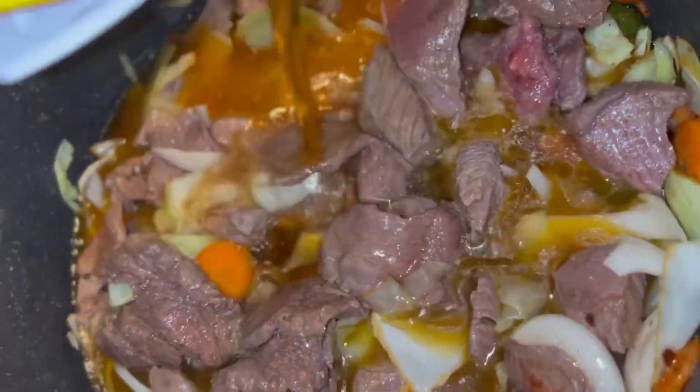Get that beef broth, baby. Fill that up almost to the top, not all the way. Then turn the heat on low, put the lid on, and let that simmer for about an hour and a half, maybe an hour and 15.